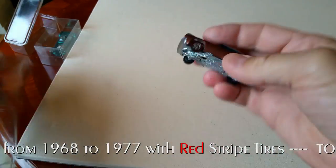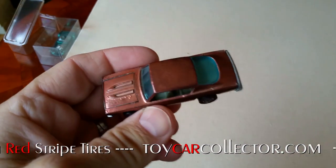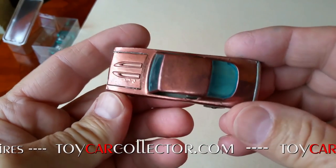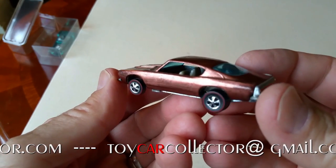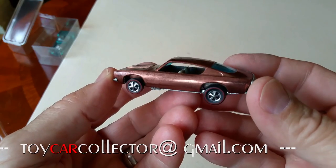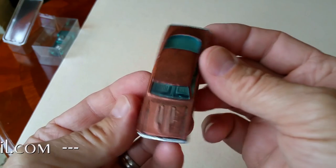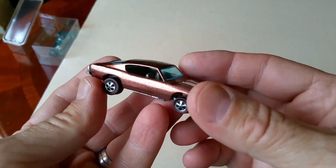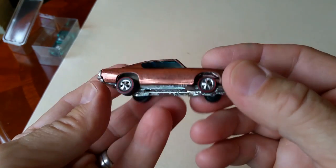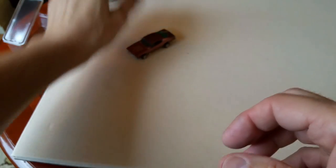I went through the collection, took all the best cars and put them in these containers. Here's the Custom Barracuda in copper — Hong Kong car, so it has a little toning, but this one is really not bad at all. It is in fantastic shape. Look at that nice glow. Good color, nice base. That's a great car. I was happy to get that one.